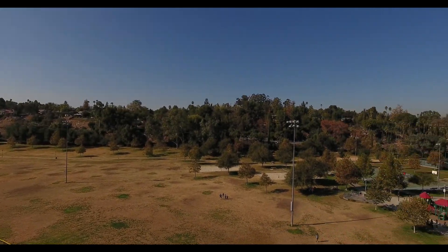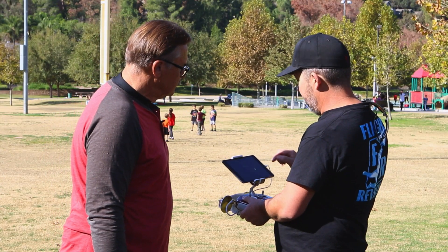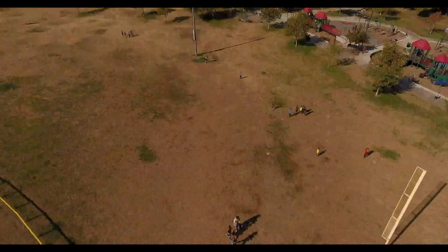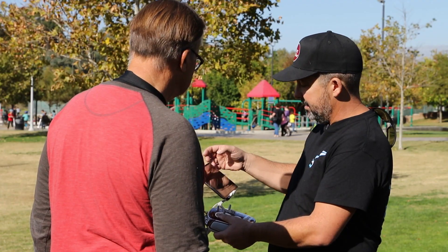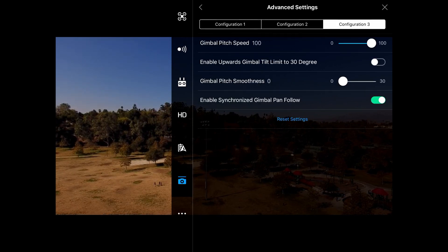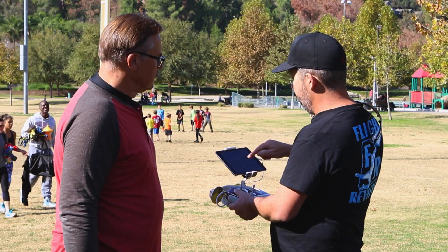Now let's look at the other setting — the gimbal tilt movement up and down. Going down, it moves really fast, which is just too fast. So we go back into the settings, this time go down to Camera at the bottom, find Gimbal Pitch Speed, and move that down to about 30. We don't need 100 pitch speed, so 30 is a good target.